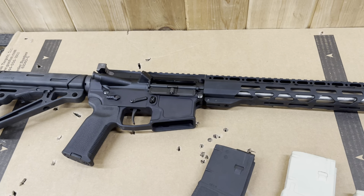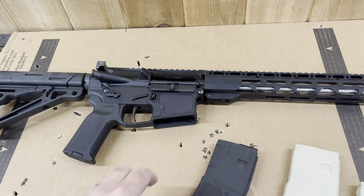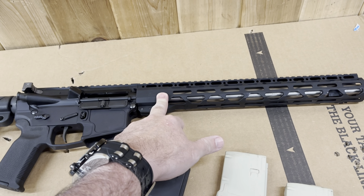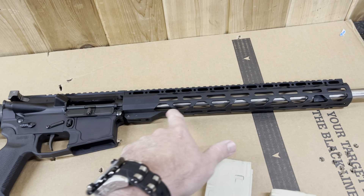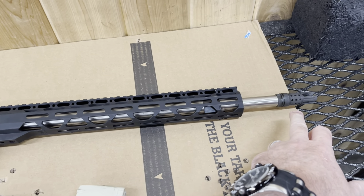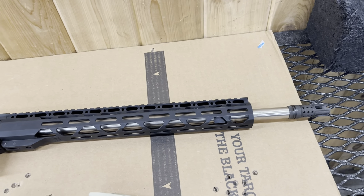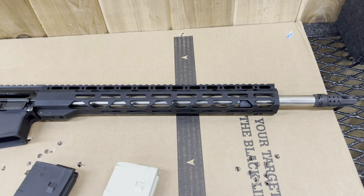I did go ahead and shoot it for the first time. It has the Radical 18-inch .223 Wylde barrel — this is the stainless steel heavy barrel. It does have this little brake thing they put on there. It's not perfectly timed, but it seemed to work correctly.